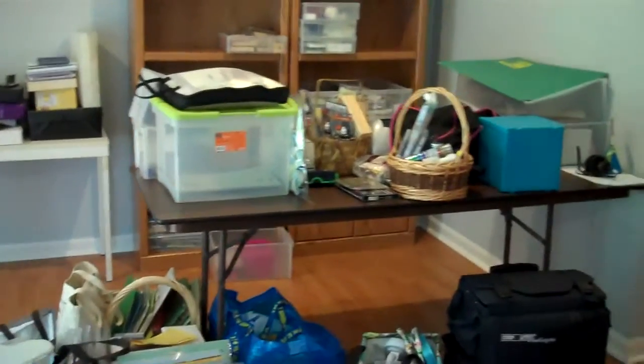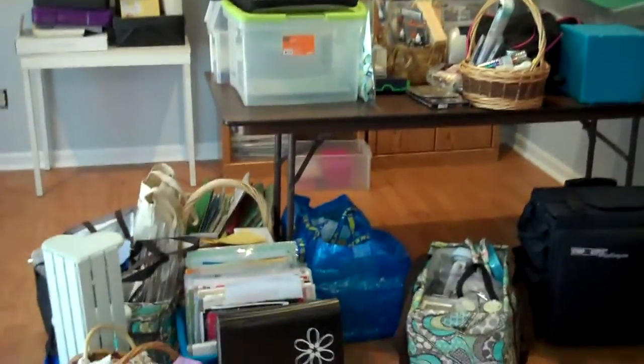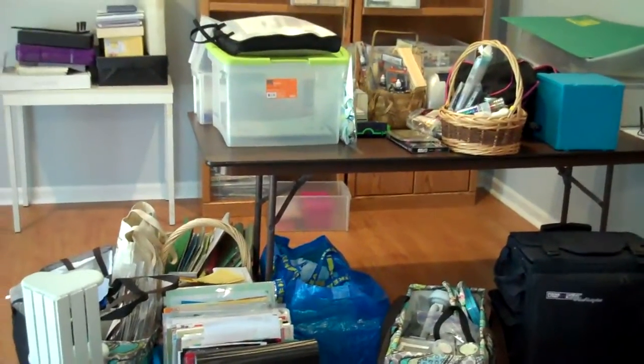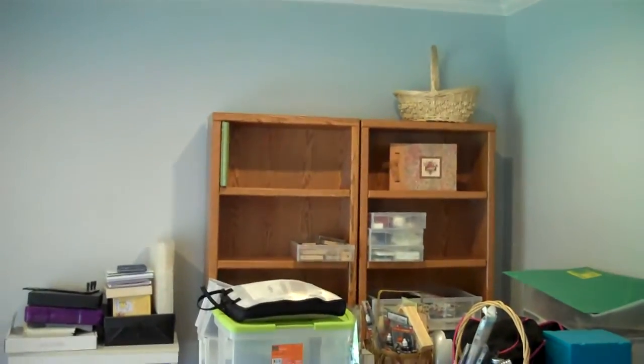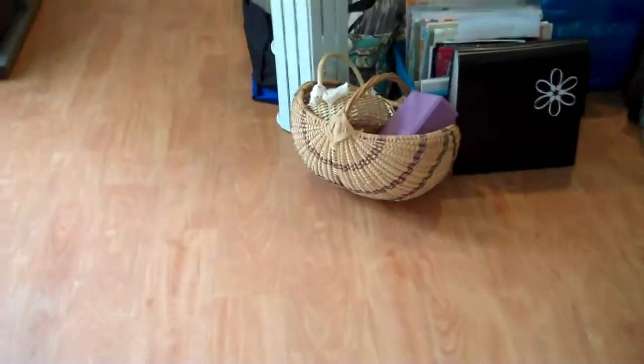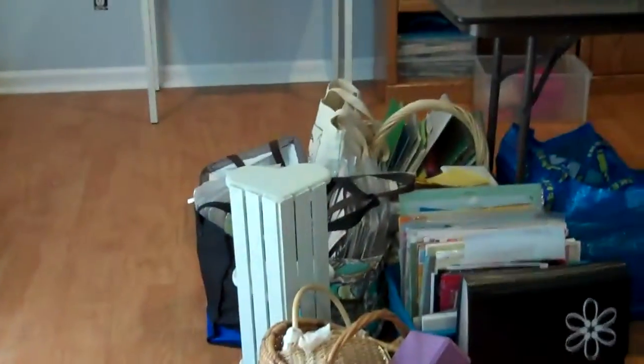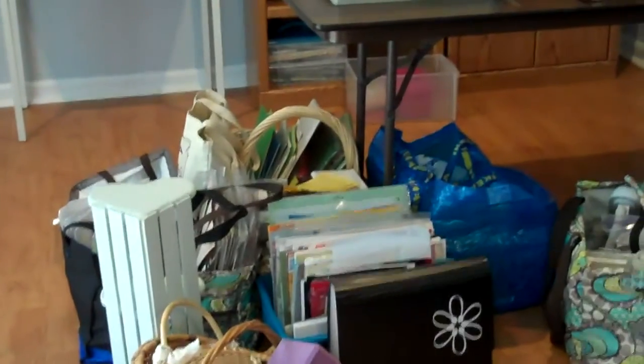Once she has all that done, I'm going to come back and we are going to figure out how to organize those things. We're going to repurpose some containers that she has, like this basket up here on the shelf and some other baskets down here, and then we'll determine what new storage things we need to buy.